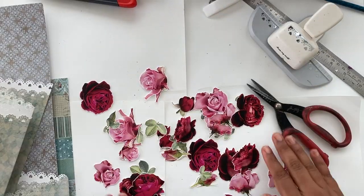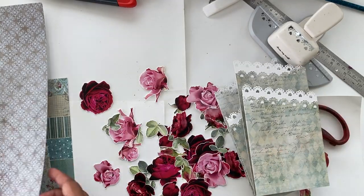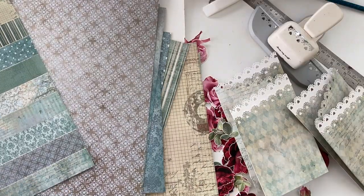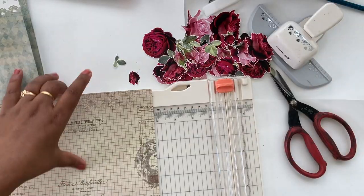I went ahead and fuzzy cut out all of the flowers and leaves. Now I'm going to add a little band to keep the card closed.